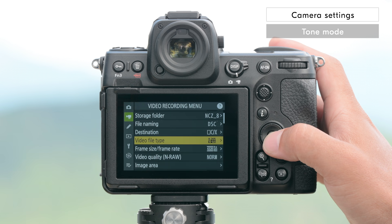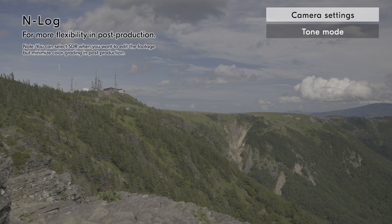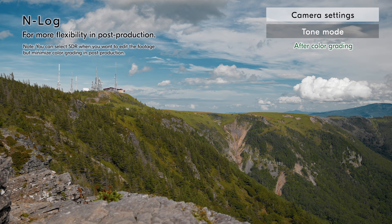Then select INLOG in the tone mode. Because of its higher dynamic range, INLOG is recommended when you want more flexibility in post-production to fully color grade the footage.